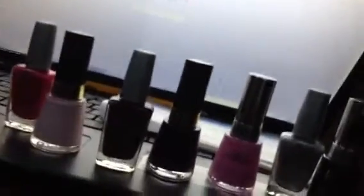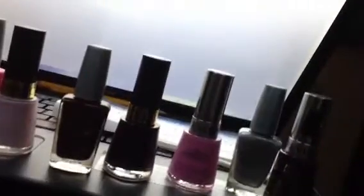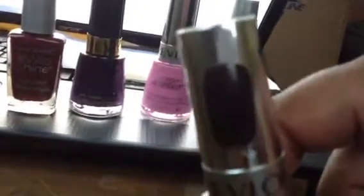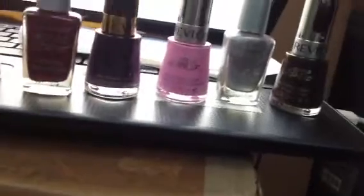Anyway, this first one here is that chocolate one — well, it's actually called Espresso, not chocolate. The nail cracked even more, split all the way up, so I just redid that one. And then I did a silvery polish — that's the next one you see.